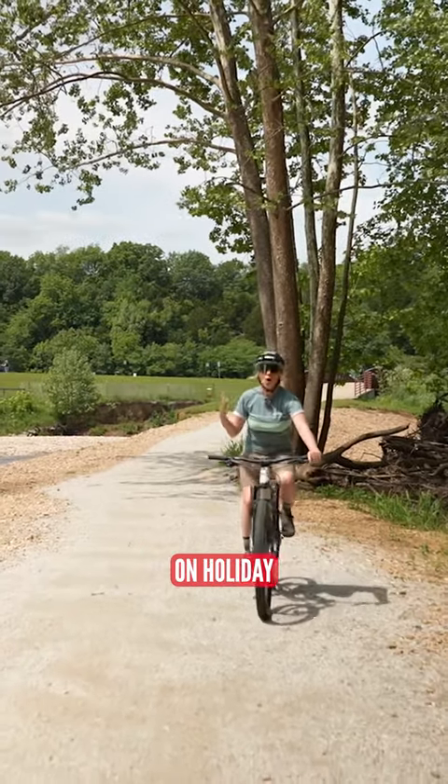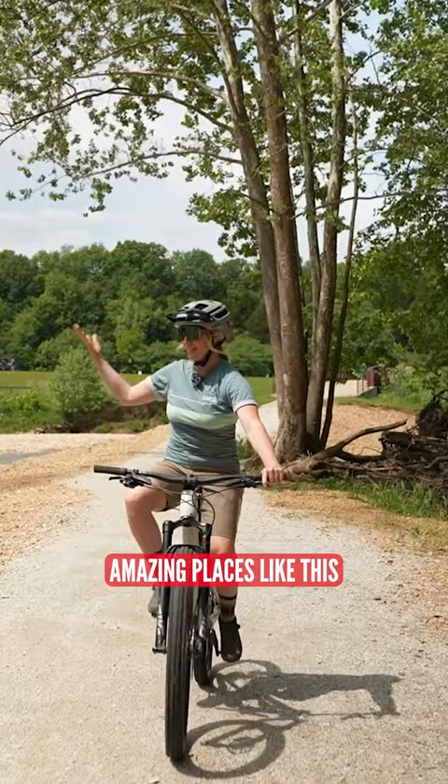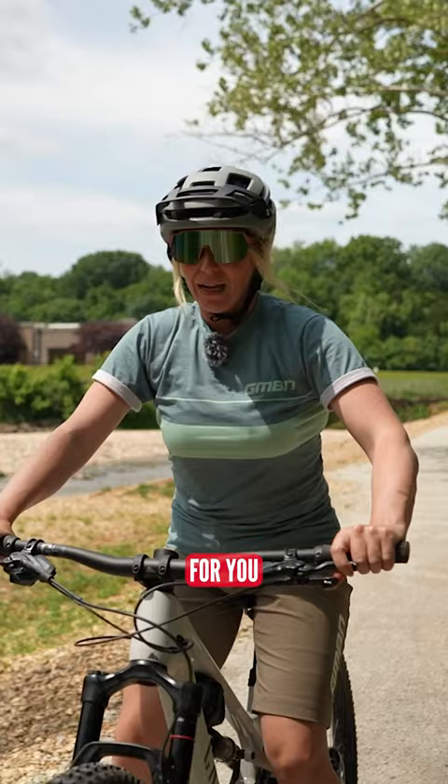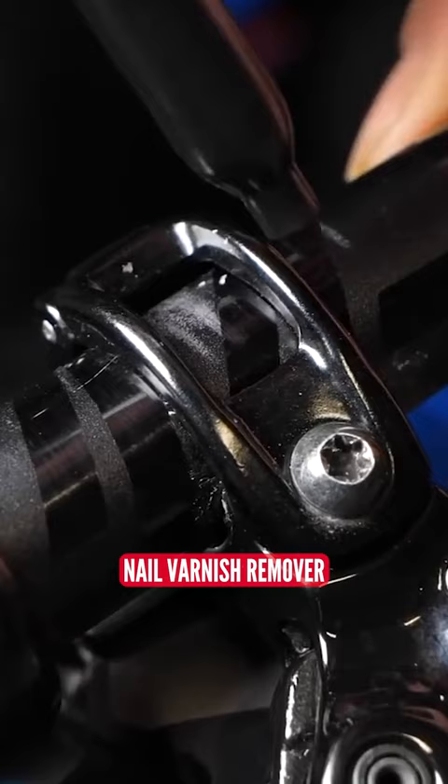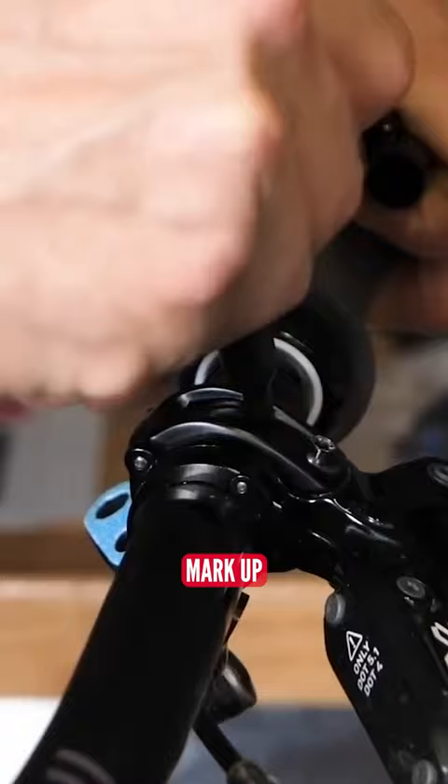If you love to travel and go on holiday with your bike and come to amazing places like Bentonville, then this is a little hack for you. I suggest marking up your cockpit because if you have to take your handlebars off to get it into a bike bag, then a little bit of nail varnish remover or a Sharpie or a marker pen will just about mark up where your handlebars need to be.